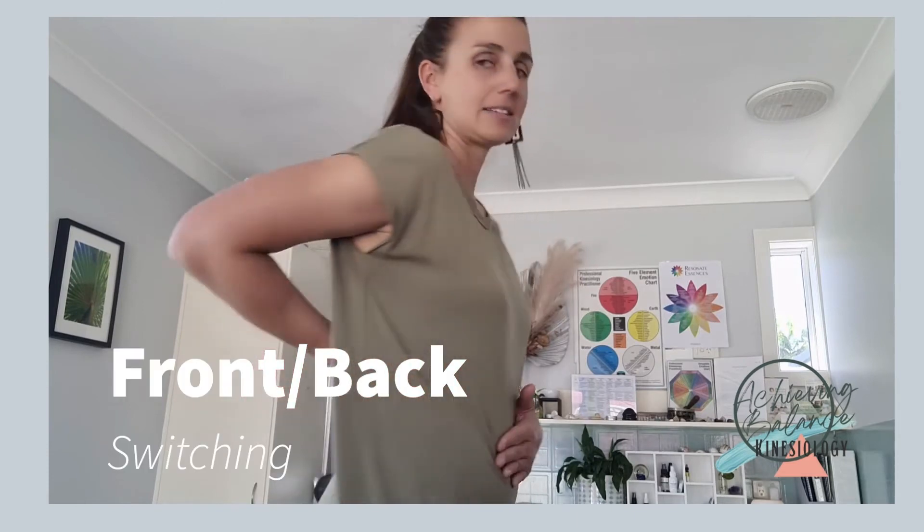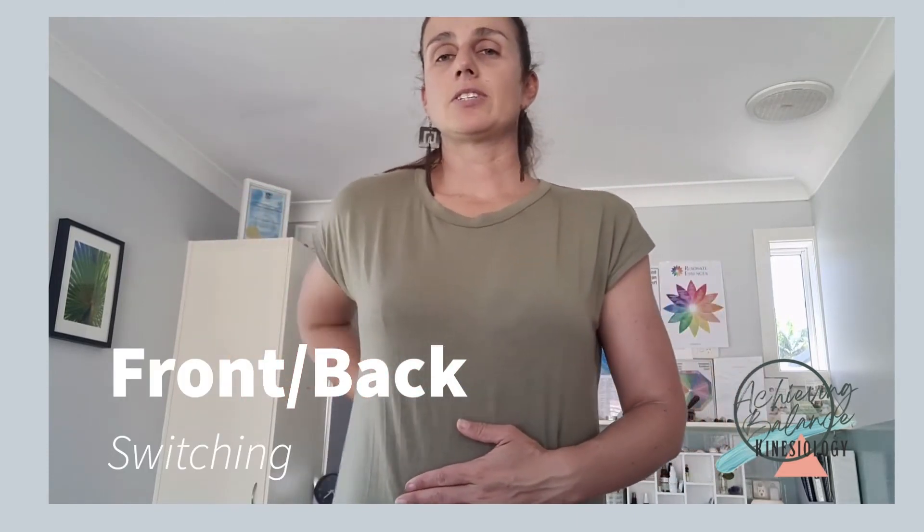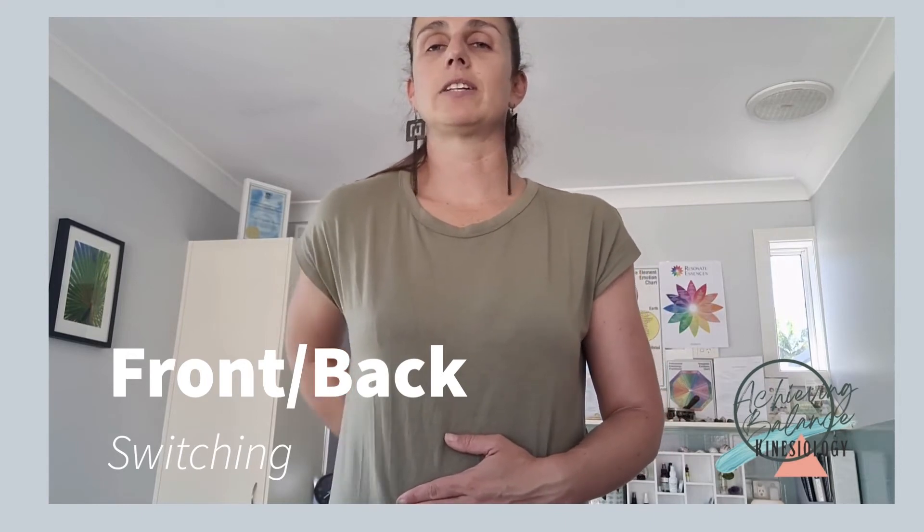This next one — put your hand on your belly button, but this time we're actually going to rub above your tailbone on your back. Just rub these points — I'll include a little picture in the video so you can see exactly where. Still holding onto your body's energy and rubbing your points. This is our front-back connection; it can be about moving forward and letting go of the past. It's also great for body coordination — like doing your reverse parks when learning to drive. Just remember to breathe all the way through.